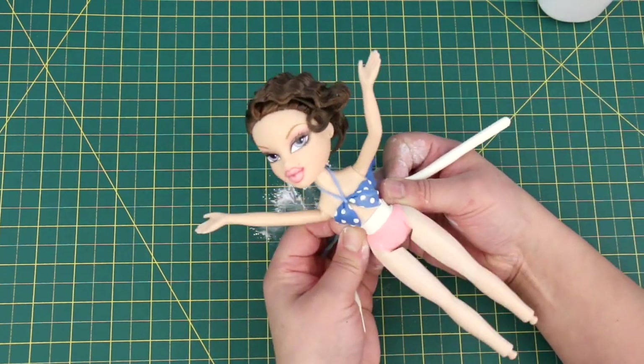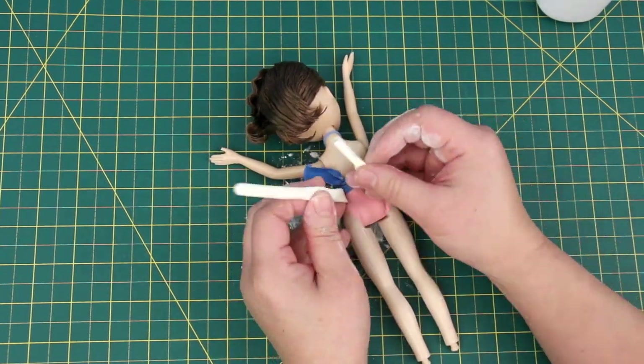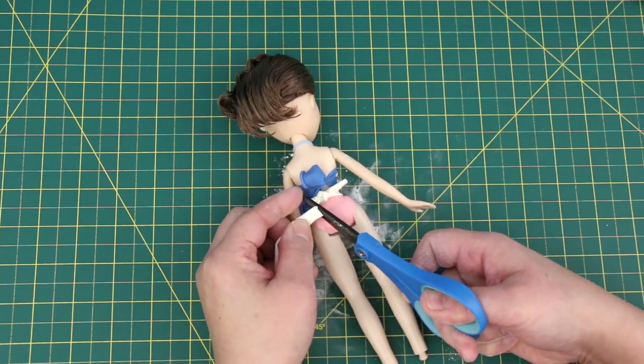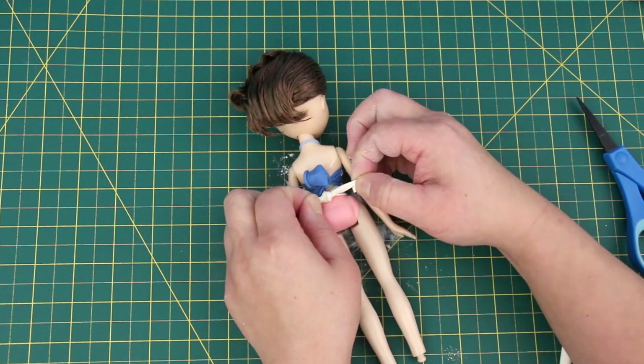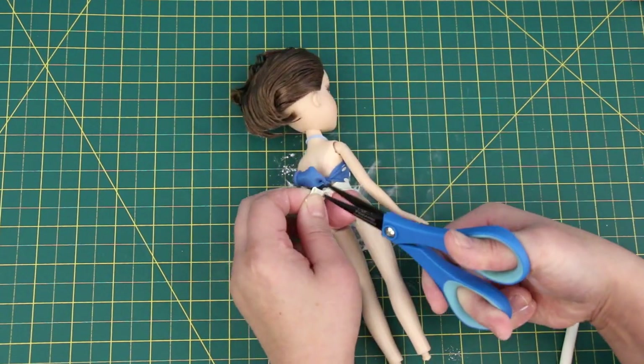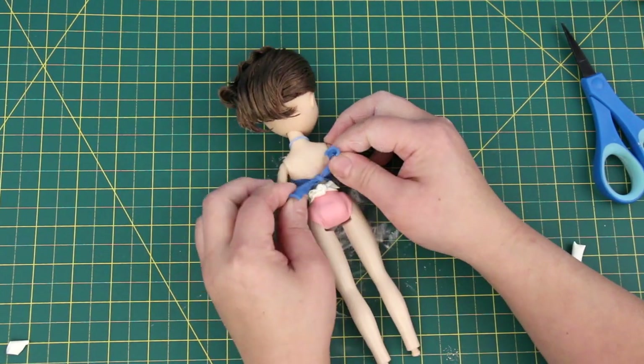Now the waistband — take it to the back and tie a double knot. Cut off the excess balloon. Baby powder on the balloon will also help the balloon not stick to itself, so it'll be easier to untie the knots.